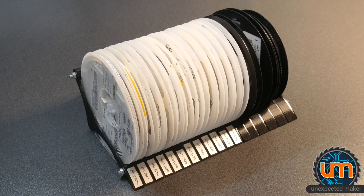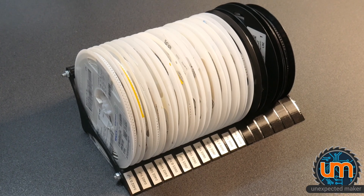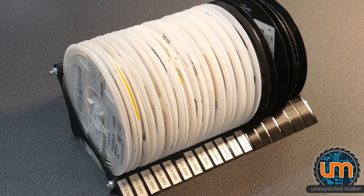I designed this reel rack last year when I thought I'd only ever have a few reels on hand. I now need to rethink this idea where I can have varying length racks and not require metal rods to hold it together. So let's get started.